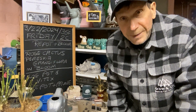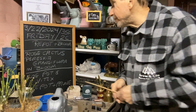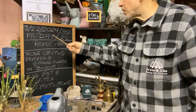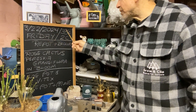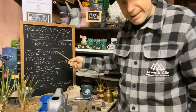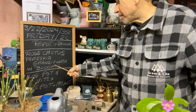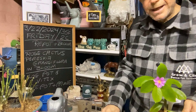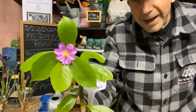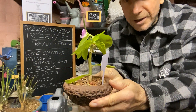Good evening everyone and welcome to Growing Clip Bonsai for Seniors. I still didn't get my mics done — I was busy. Today is March 22nd, 2024, it's Friday, 35 degrees Fahrenheit or 2 degrees Celsius. I'm going to show you my rose cactus, my Pereskia grandiflora, in bloom — and yes, you can have a bonsai with a flower. Look at that, it's got a nice little trunk developing on it.